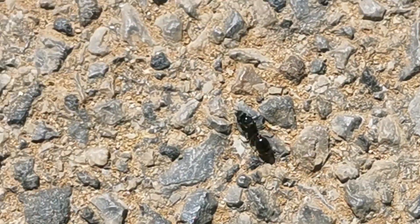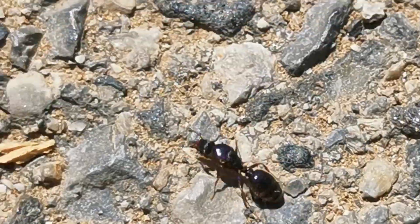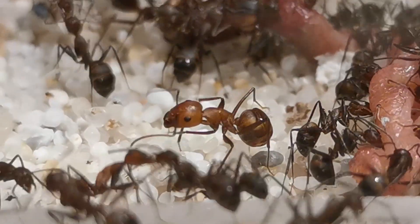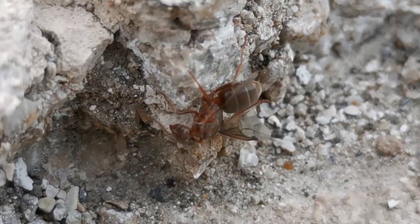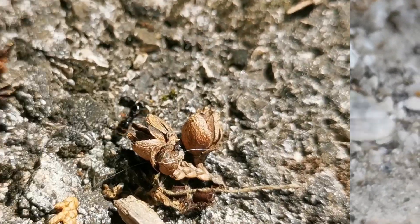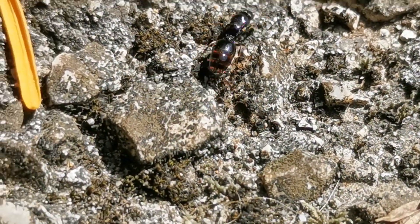Queen Ant Search: How to find a queen ant and start your colony. Formica, Lasius and Tetramorium Queen Ant Season 2020.